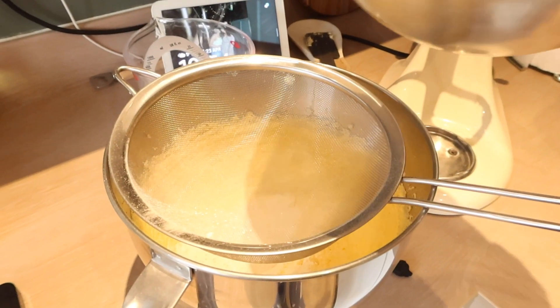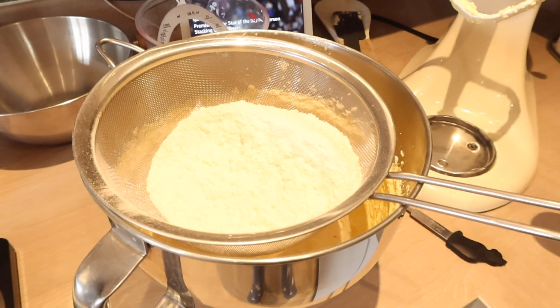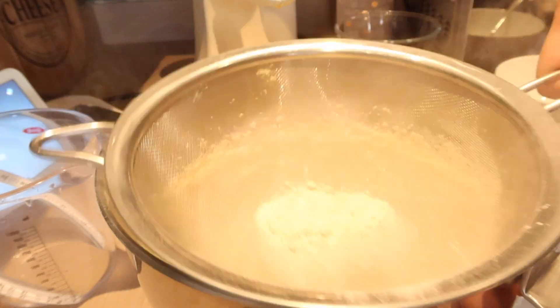So I'm just going to add the self-raising flour into the sieve. The self-raising flour is in the sieve and then I'm just going to add a teaspoon of baking powder. Now I'm just going to mix it all together on a slow speed — just make sure you do it slow otherwise it all flies out of the bowl, and you don't want to over-mix it either.